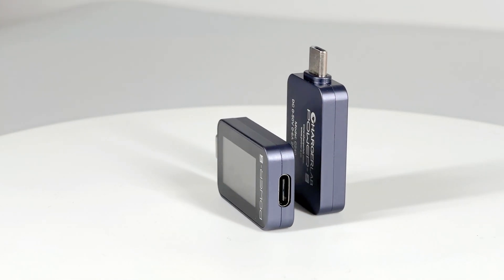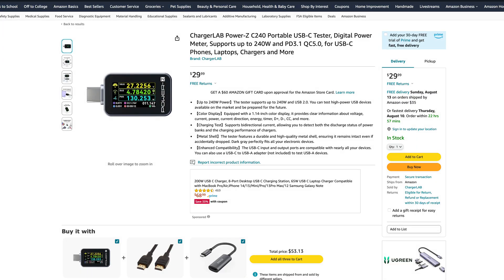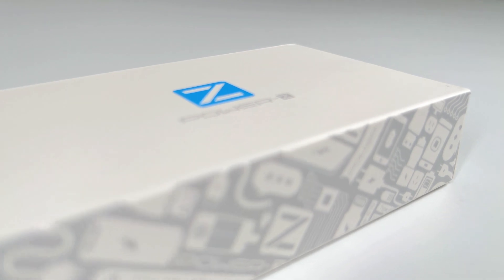Last week, we released a brand new tester called ChargerLAB PowerZ C2040. It is now available on Amazon US Store and is only $29.99. So, let's unbox it to see what it looks like and how we can use it.